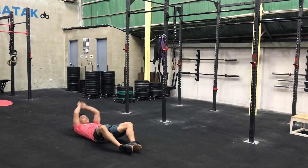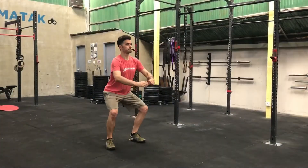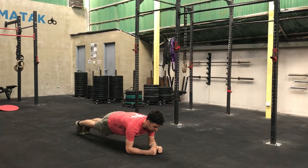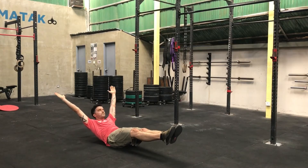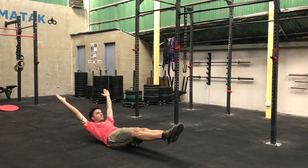Then we're going to move to static holds. Minute four: 40-second squat hold, with 20 seconds to rest at the end of that minute. Minute five: 40-second plank, 20 seconds to rest. Minute six: 40-second hollow hold if you can — this is a tough one. Accumulate as much time as you can in that first 40 seconds.